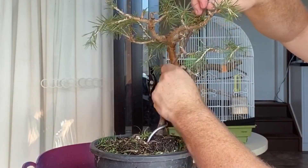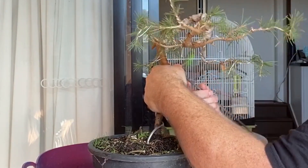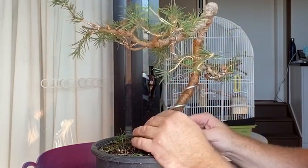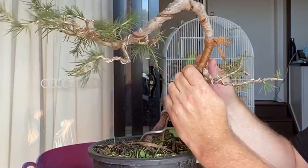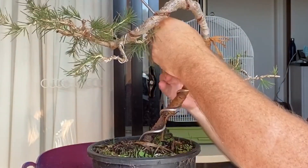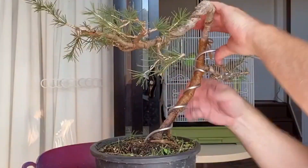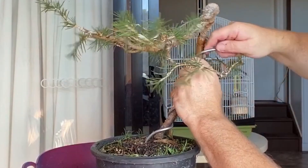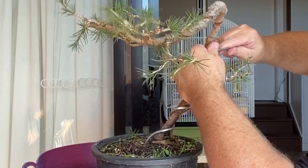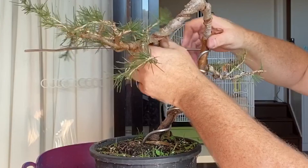There's a YouTube channel called Love Bonsai — the lady on that never speaks but she does these amazing bends on very large bonsais, worth checking out just to see someone with advanced skills. She uses what looks like string rather than raffia. I have bought some natural string but I haven't yet tried using it instead of raffia — it's always interesting to see other people's techniques.